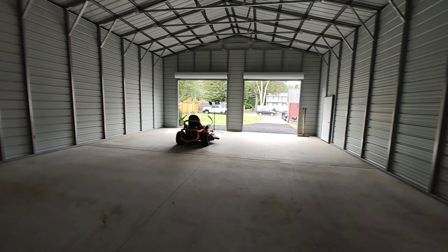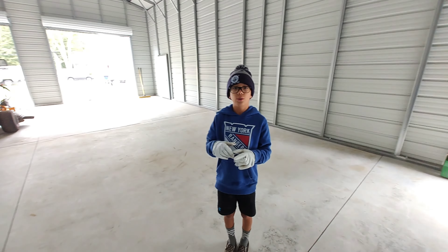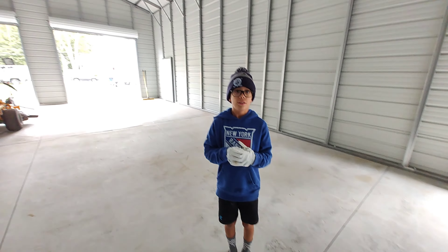We can work on our own stuff — project cars — so we can do more YouTube. We gotta do more YouTube. It echoes in here right now.